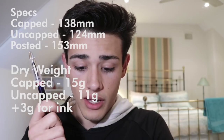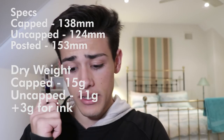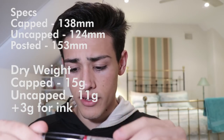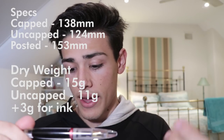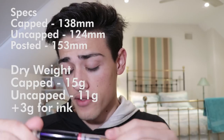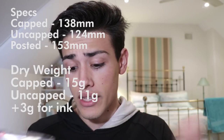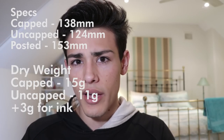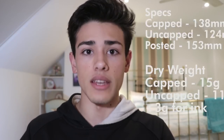Let's talk about the specs of this fountain pen. Capped, this fountain pen is 138 millimeters long; uncapped is 124 millimeters long; and posted, it is 153 millimeters long. In terms of weight, it's about 15 grams posted and 11 grams uncapped — and those weights aren't including ink, so add about 3 grams for the ink.